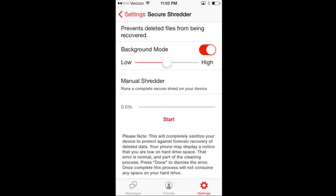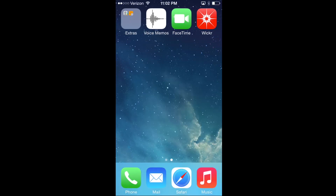Some people will advocate running the manual shredder two or three times or more. Running it once should suffice for most people, but if you want, run it a second time. Exit out to the main menu for the next step.